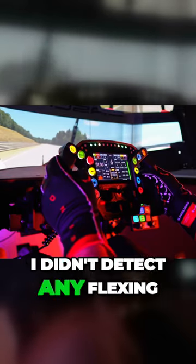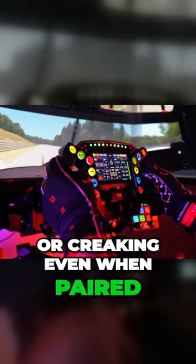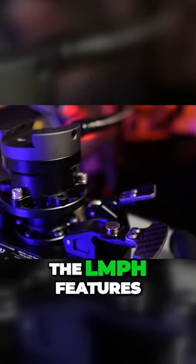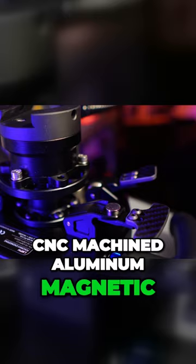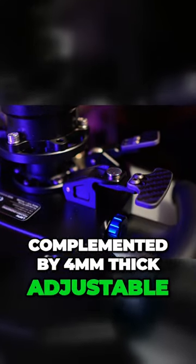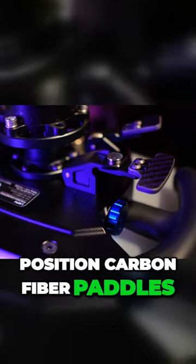During my usage, I didn't detect any flexing or creaking, even when paired with my high torque Simucube 2 Pro wheelbase. The LMPH features CNC machined aluminum magnetic paddle shifters, which are complemented by 4mm thick adjustable position carbon fiber paddles.